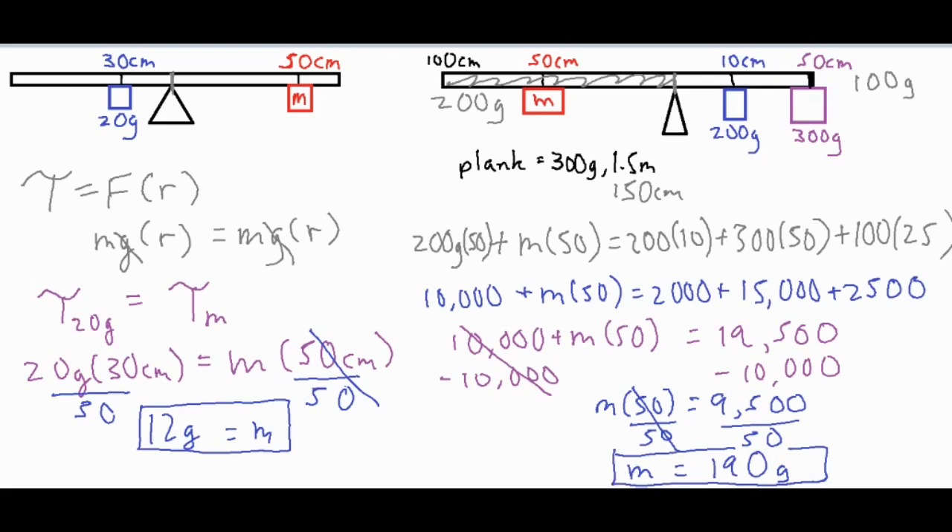After working all the numbers out, we found the product of those three quantities, summed them up for 19,500 newton-centimeters of torque, subtracted the 10,000 from the red mass, then divided by 50 to find the final mass of 190 grams. When working on a problem like this with multiple masses, find the torque of each and set them on different sides of the equal sign. If the beam or plank itself has mass, incorporate it by finding the center of mass of the plank on each particular side of the fulcrum.